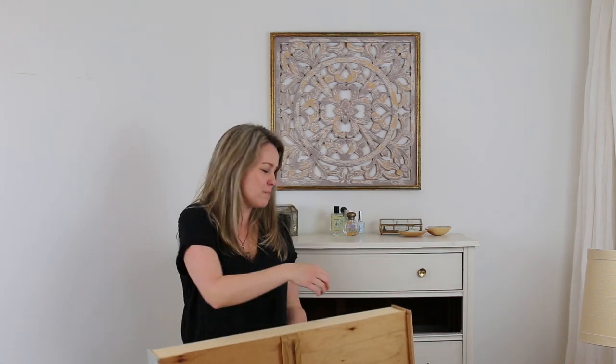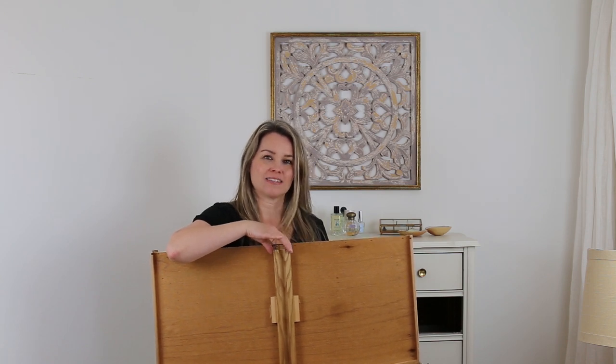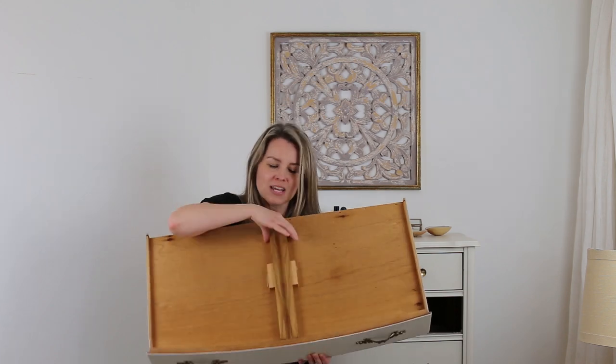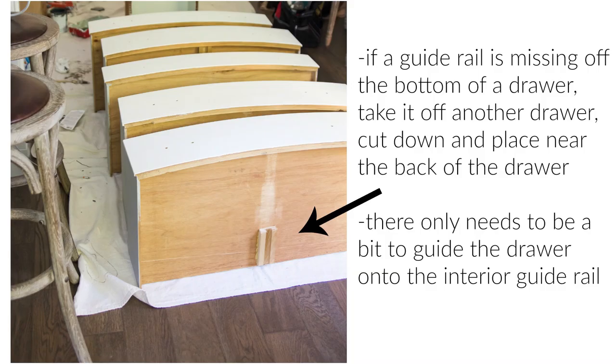Technique five is completely missing drawer guides. These guides need to go in between the existing ones, and sometimes they are completely missing. You will not be able to find replacements like these online — you'll have to make your own. What they have now are little plastic guides and they don't normally fit for old pieces of furniture. What I've done is taken guides off another drawer and cut them in half, because you really only need half for the guide to work. So if you see drawers with no guides in the back, as long as you have at least one, you can make more.